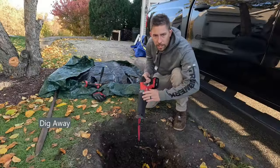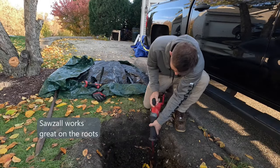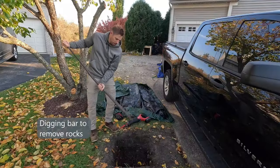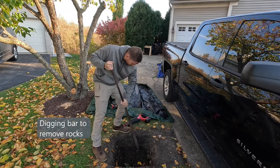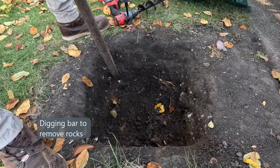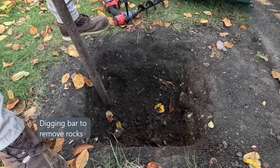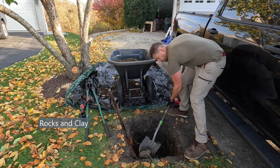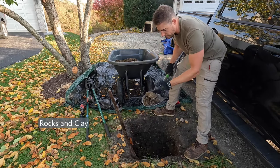Grab a sawzall to chop out any roots that are in the way. A digging bar is perfect for getting the bigger rocks out of the way. At this point we're basically digging through giant rocks and clay.